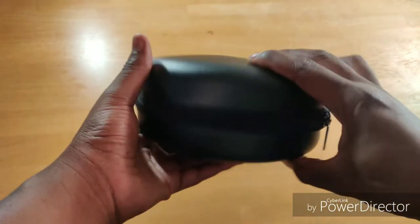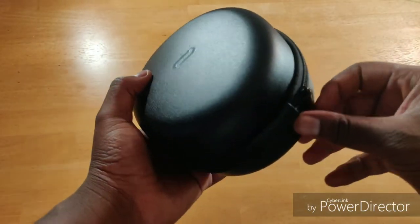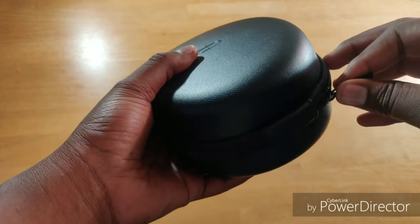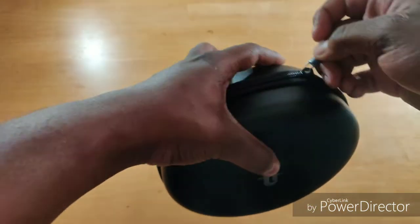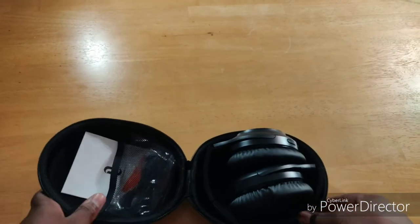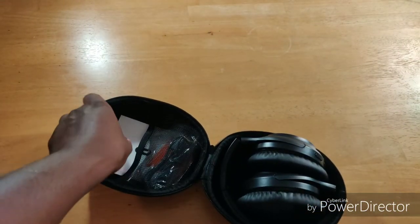I only paid $43 for these. They were originally $80, then there was a $10 coupon if you're a prime member, plus the Linus Tech Tips code — so I got them for $43. Let's see what comes in here.